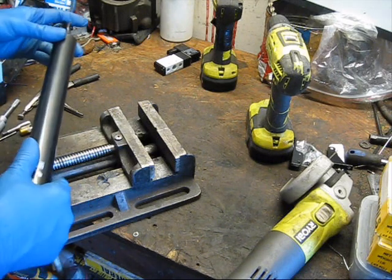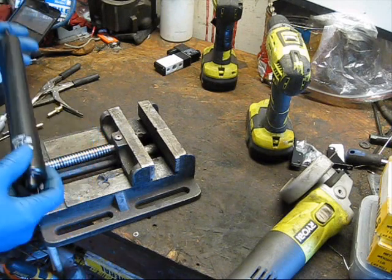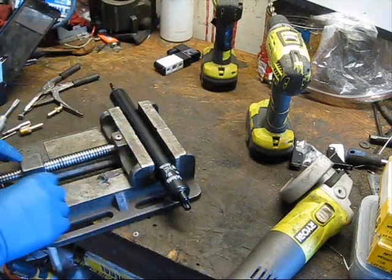Surprisingly enough, there are only a couple of videos I've come across on YouTube about this, so I'm showing mine. I'm going to show you how I like to make a dirt cheap pneumatic actuator.